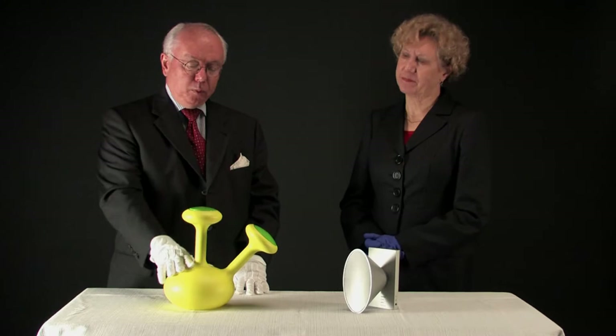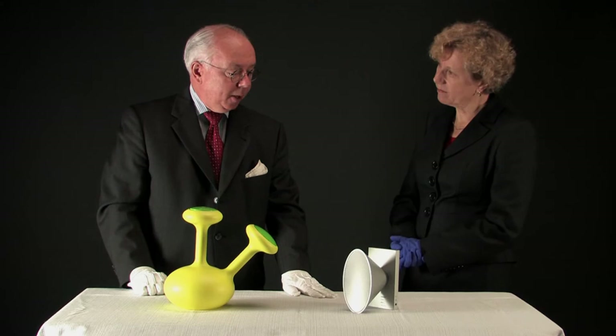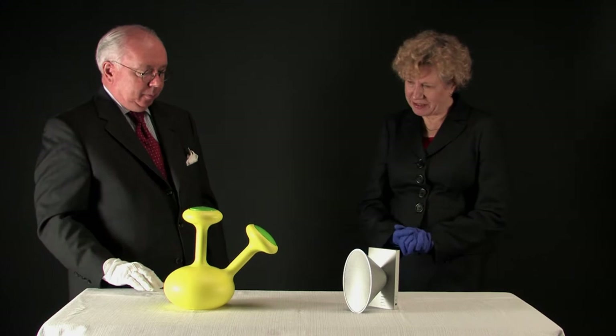We have two objects here: one by Jersey Seymour, this wonderful watering can made by Magus in Italy, and then a prototypal design by Natalie Grasset, which she did when she was working with Philippe Stark in Paris when she was just starting out as a designer.